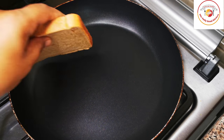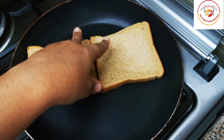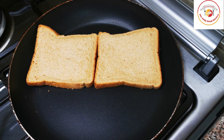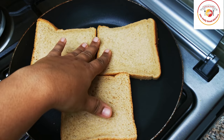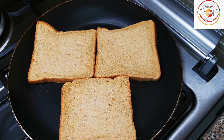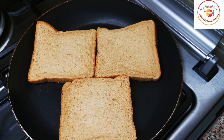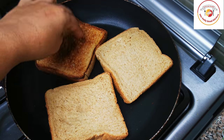Here I'm using brown bread and also a pan to toast the bread. If you have a toaster, you can use the toaster to toast the bread. By doing this the bread becomes crispy, so that when we are making upma it will be yummy and tasty. Use a low flame — or the toaster — just to make the bread crispy. This will take about two to three minutes.